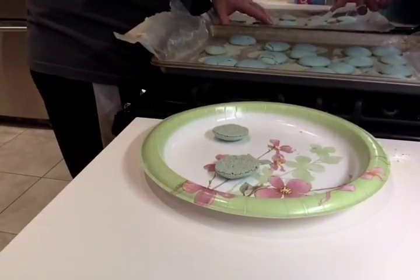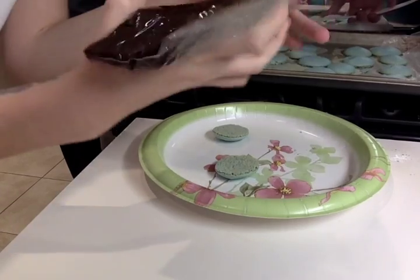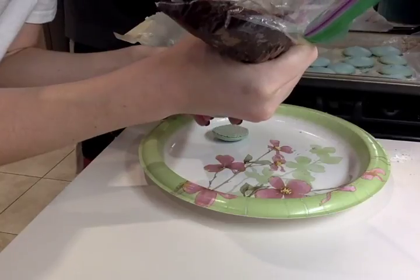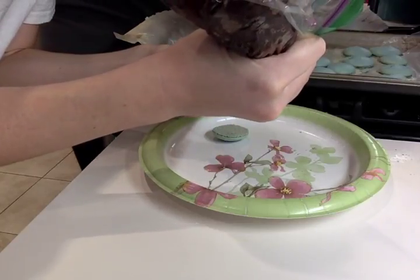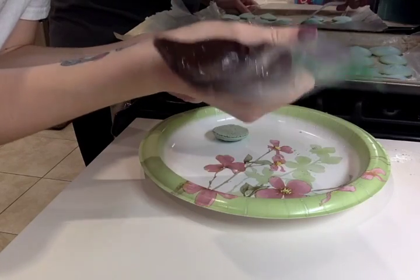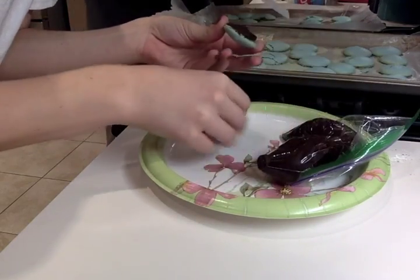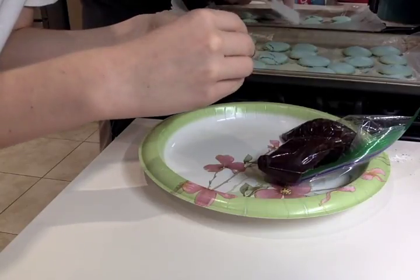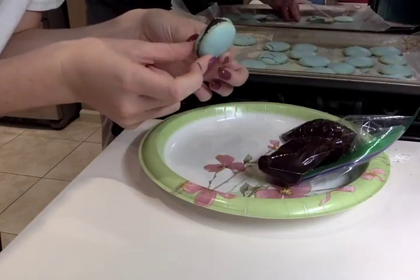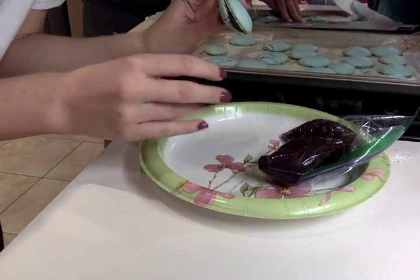Now take two of the cookies and pipe some chocolate in between, smush the filling together, and there you have your macaron.